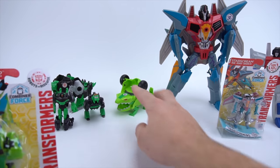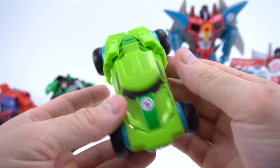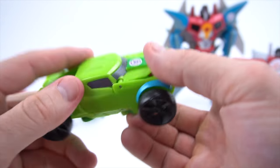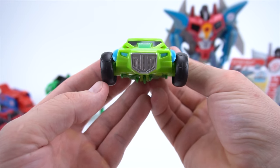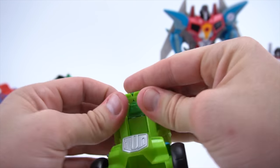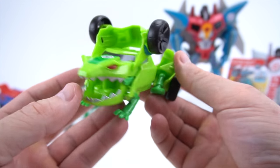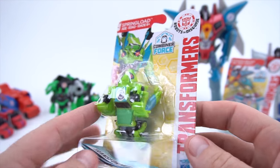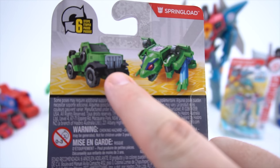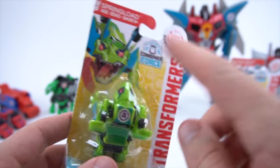Moving on to Springload - the only Springload I have is this one-step Springload and he's pretty easy. Just like that into this cool dune buggy truck. It looks like a car, and right there on the front of the hood it looks like a frog. We pull them apart at the back just like that and he's got big teeth. So I've never had a Legion class small one before, so here's the Combiner Force one - doesn't that look pretty cool? It looks like a cool Jeep.